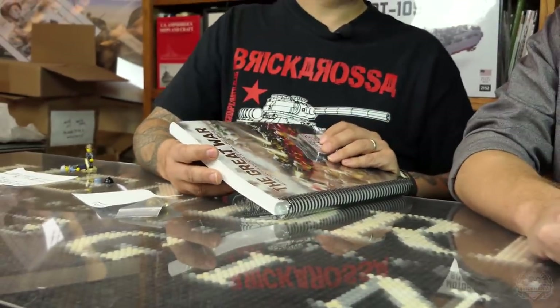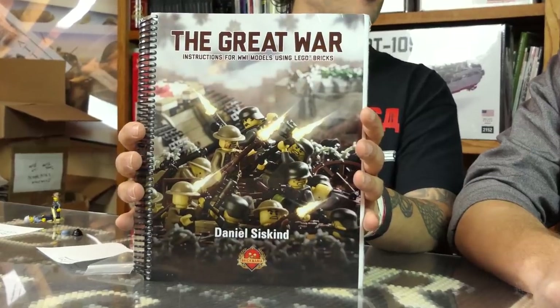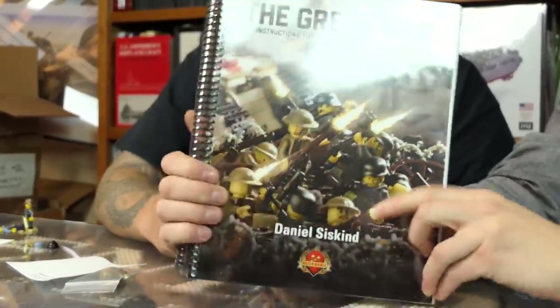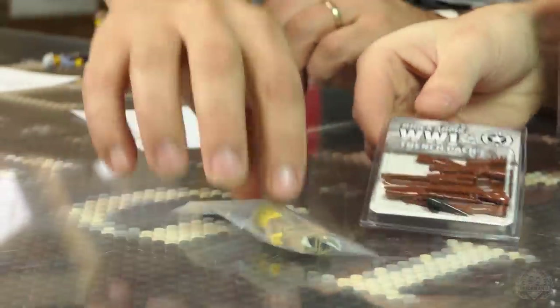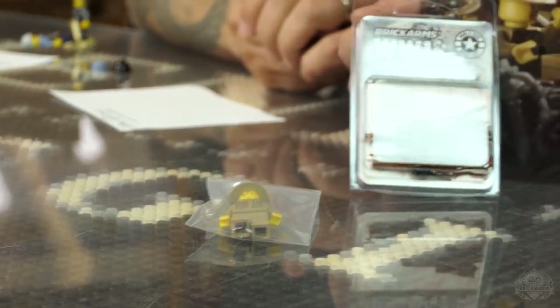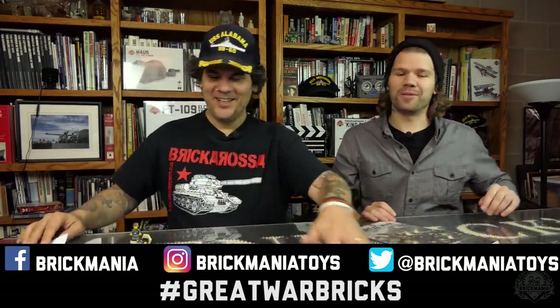Next month, since we're on the cusp of Great War month — every November we do Great War, bringing it back by popular demand. The prize is the Great War instruction book, the World War I battle pack from Brick Arms, and a World War I British infantry soldier. To enter, the hashtag is Great War Bricks. You have to enter this year — your entry from last year won't qualify. Share a picture on Twitter, Facebook, and Instagram and tag it. It doesn't work on YouTube comments.